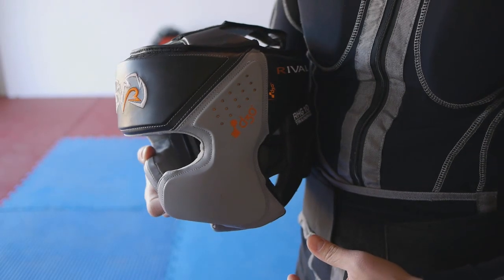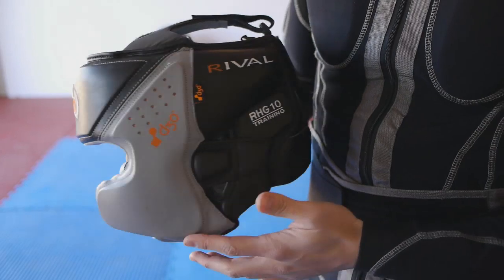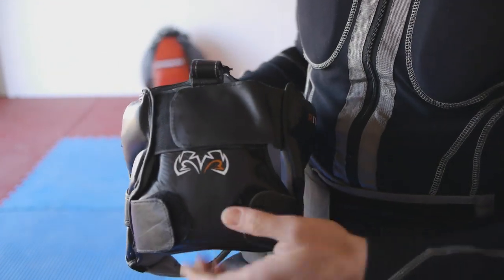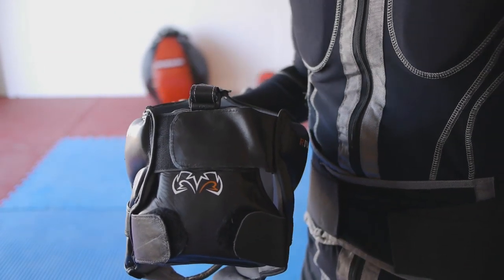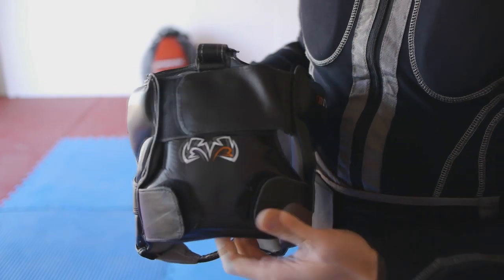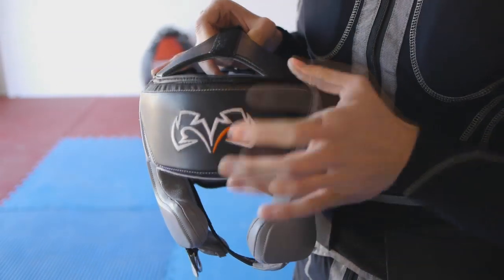Rival designed the IntelliShock headgear with D3O padding along the sides of the cheeks and the forehead. However, there is full foam padding around the side of the head and the back of the head. They designed the back of the head padding because they researched that when fighters get knocked out and hit the mat, they experience concussions. So they have padding on the back of the head, fully on the sides, and again underneath the D3O on the cheeks and the forehead.